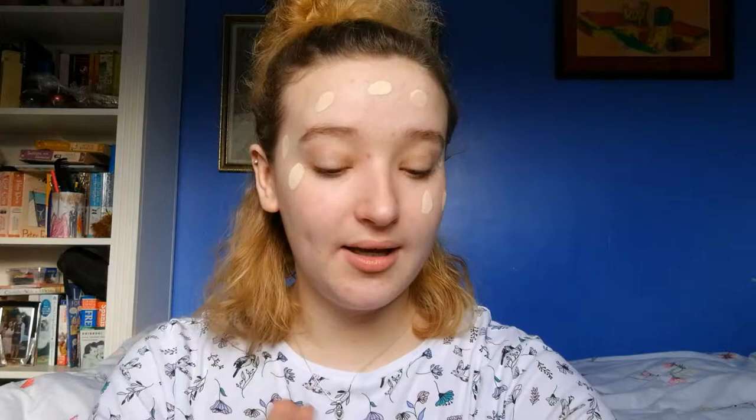First impressions — it's very runny, but that's to be expected from a serum foundation. I'm just going to dot this onto my face in the usual manner. It's going on very silkily.